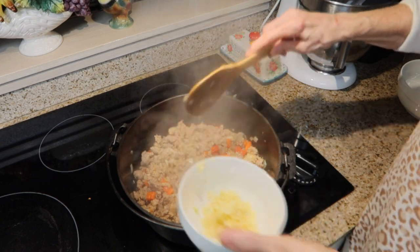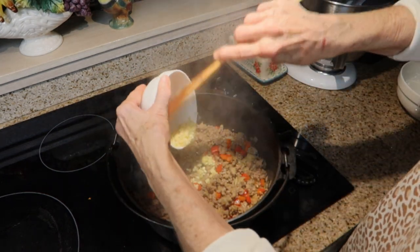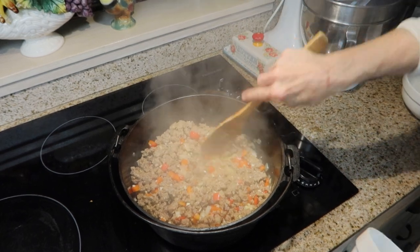Now I am going to add my garlic, and I'm going to season this with salt and pepper, and let this cook for about one minute.